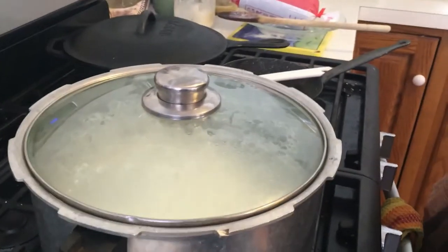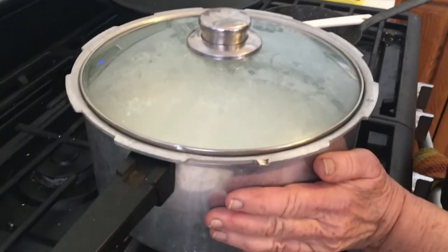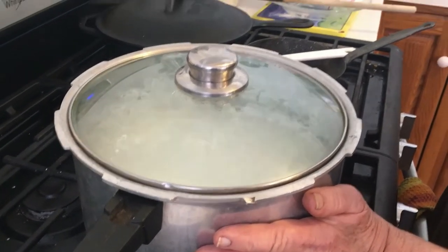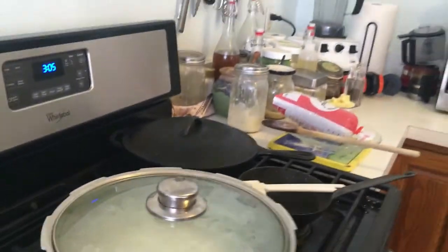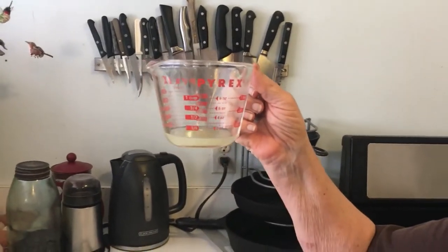It's actually very simple, hopefully. I brought it up to 88 degrees, and then — all cheeses need an acid. This one's very simple — you can use lemon juice, lime juice,